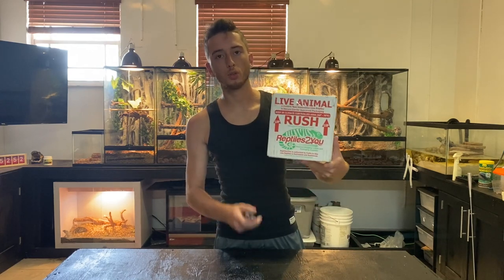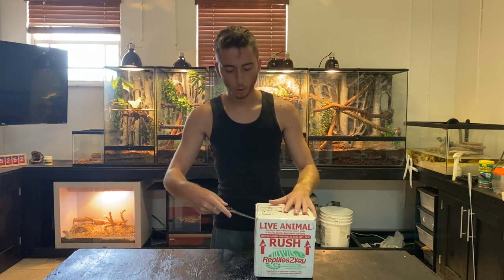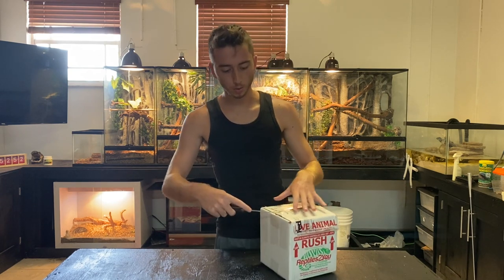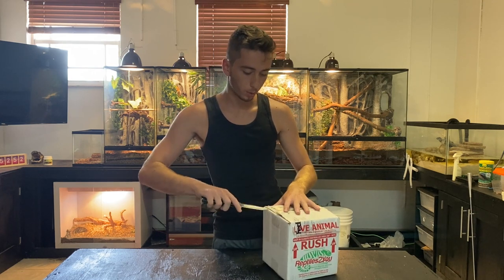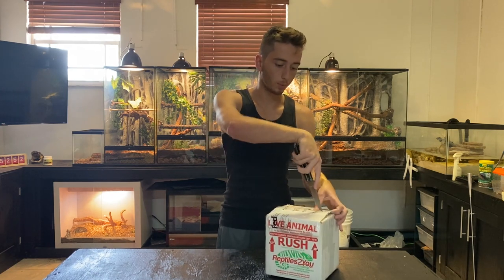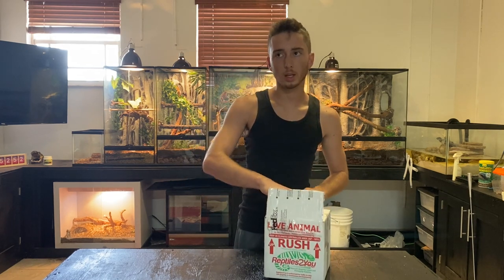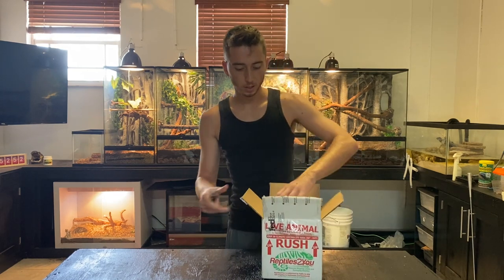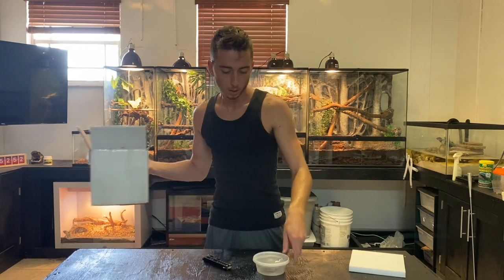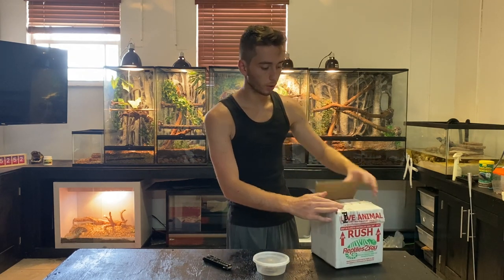Today I'm going to show you what to do when you receive your baby tortoise. The first thing to do is open up the box and get the tortoise out as fast as possible. When you ship a live animal it's shipped priority overnight, usually about 16 to 18 hours in transit, which isn't too bad — that's roughly how long baby tortoises sleep anyway, about 19 hours a day, so they'll just be sleeping the whole way and won't be too stressed.